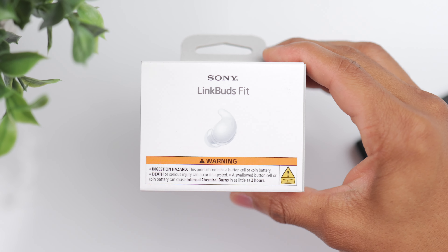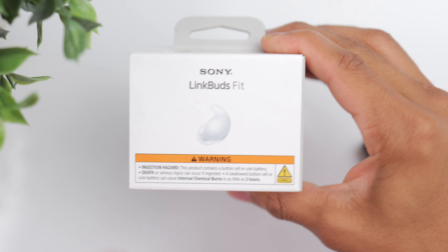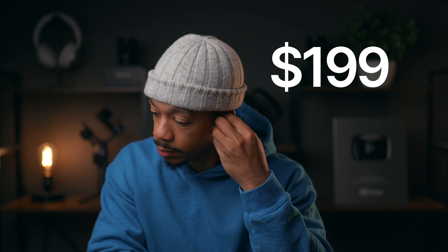Alright, so from a design perspective, these might be my favorite Sony earbuds ever. These are the LinkBuds OpenFit. They're a small, lightweight pair of lifestyle earbuds that bring a lot to the table.